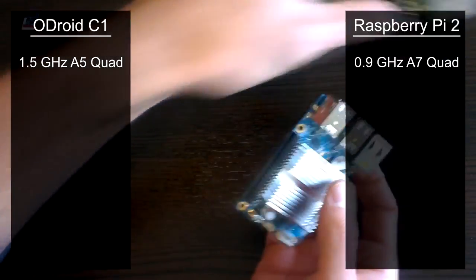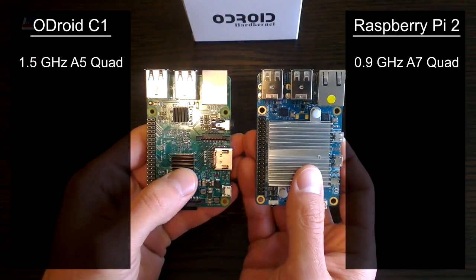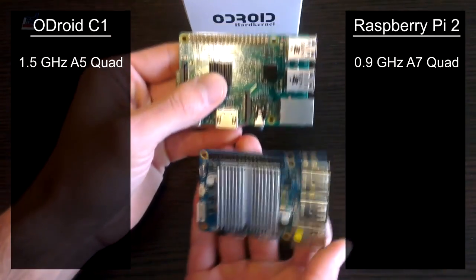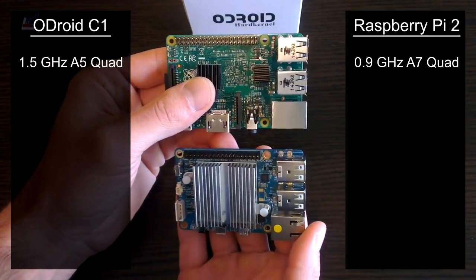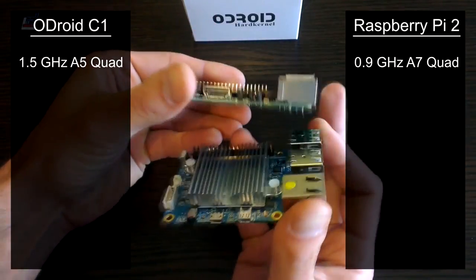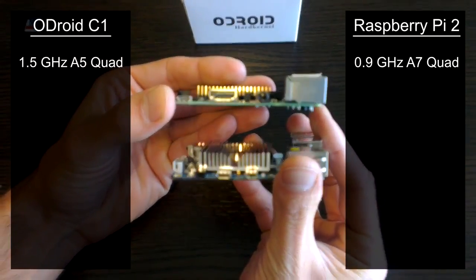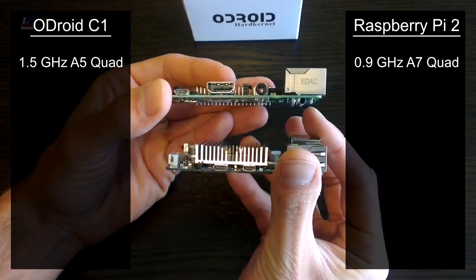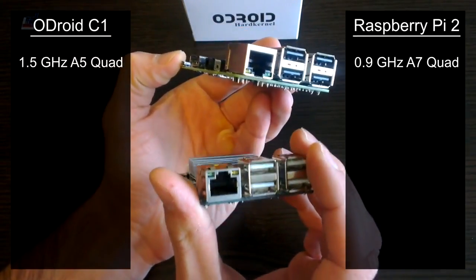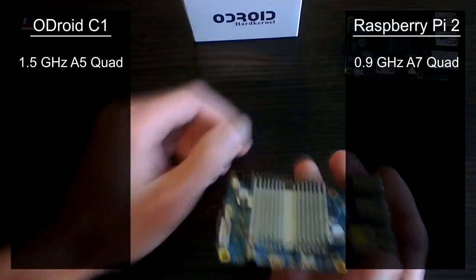The C1 has a 1.5GHz processor compared to the Raspberry Pi's 0.9GHz processor. Don't let these numbers fool you though — the C1 actually uses a Cortex A5 processor compared to the Raspberry Pi's A7. According to the Cortex website, the A7 can get up to 20% more single-threaded performance compared to the A5. Now will the extra clock speed on the C1 give it enough of a boost to make things like N64 emulation better on these mini devices? I'll definitely have an answer to this question in the coming weeks.